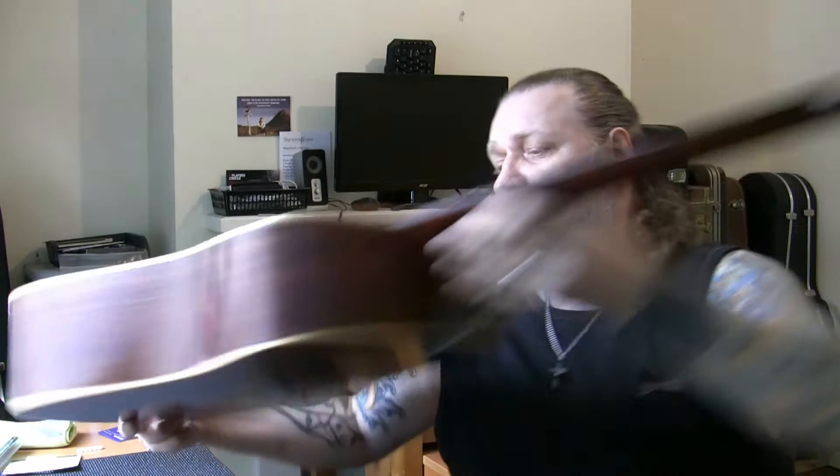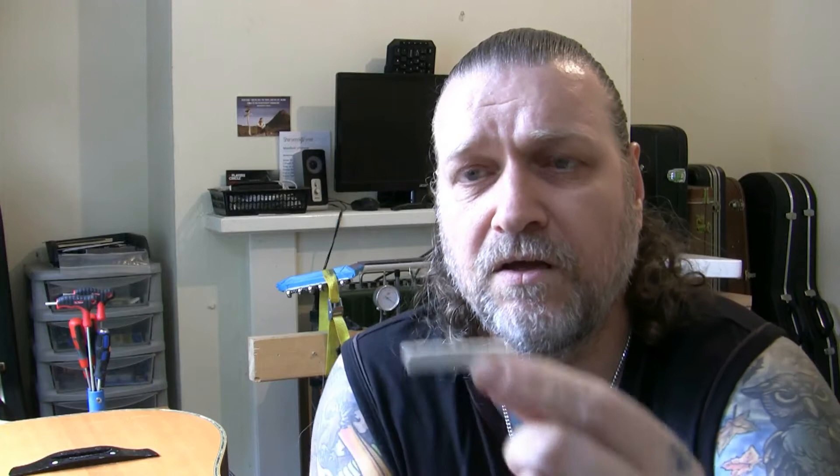It still needs shaping on the edges, which I do with hand files and sandpaper. The nut came slanted and was about a millimeter thicker than needed. I'm going to show you how I shape the nut and the saddle — it's about a millimeter thinner than when I bought it.